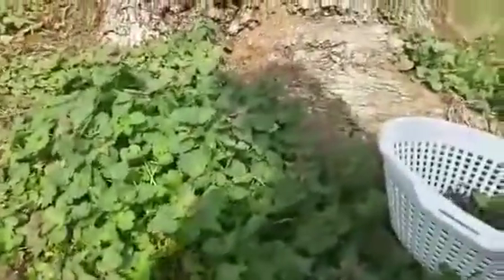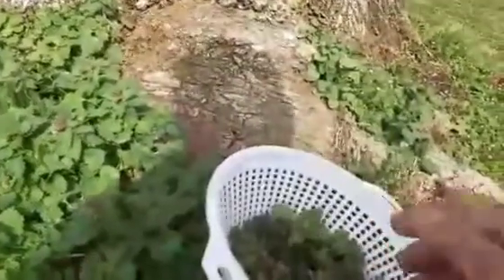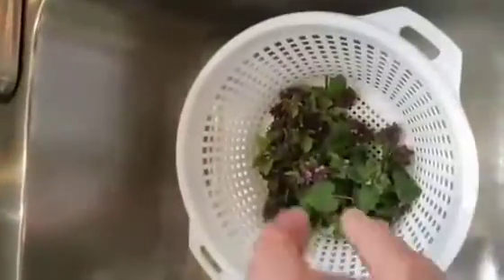Purple dead nettle — very, very tasty. They come up in the spring and I'm going to try some this morning. Just pinch them off. They're really easy to spot. They're one of the first edibles to come up in the spring. And after they die out, I always have luck finding chanterelles where these grew.